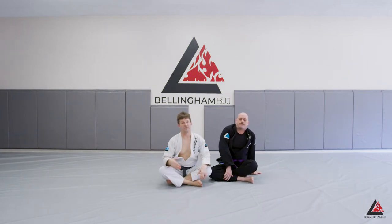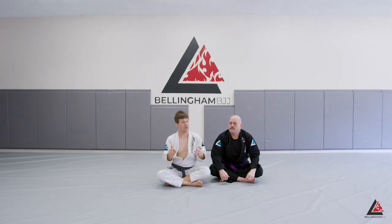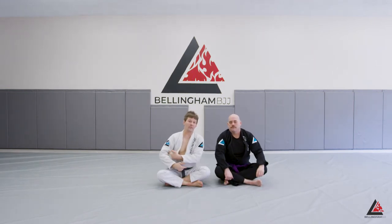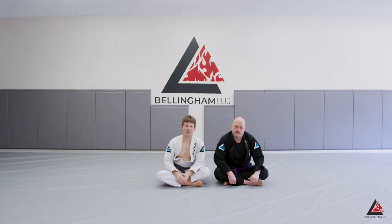That lasso position is very powerful and very difficult to pass. I like that I can give up the lasso and go back to closed guard at any time. Most people are concerned with the arm that you have lassoed — and that's valid, because we can attack that arm. But there's also a really powerful attack on the far side arm as well, and we're going to get into that next.